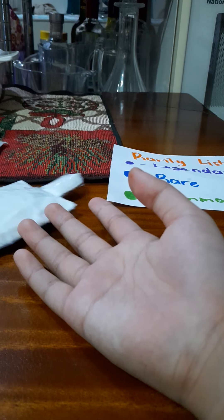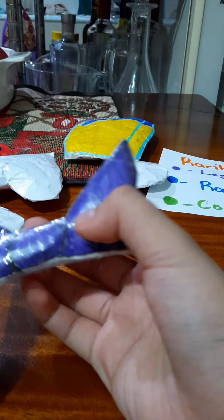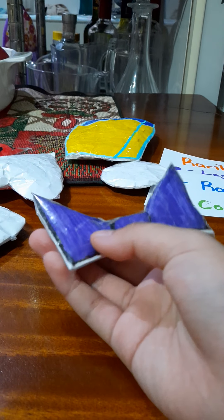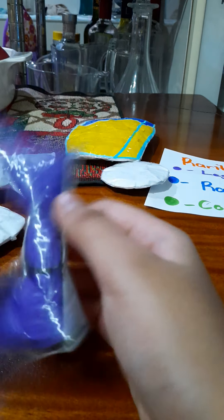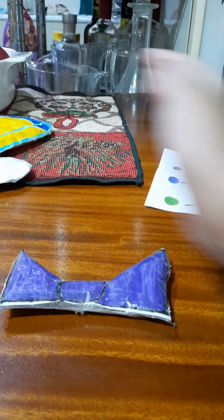Now the other squishy I'm going to give her — she said she wanted this squishy, so I'll just make another one of it and give this squishy to her.